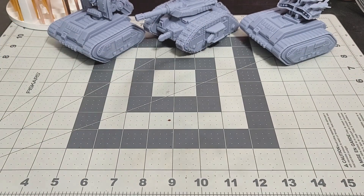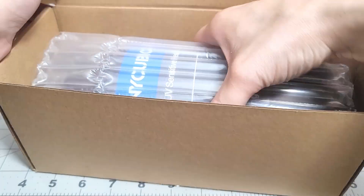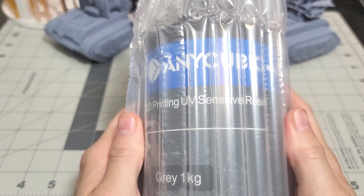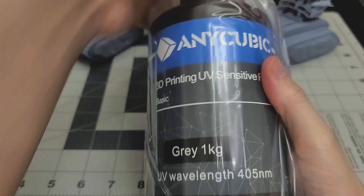So let's push these guys to the side and I'll show you the exact resin I use. Let's pull this box open — it's just basic Anycubic gray resin, and that's all it is. It's literally the cheapest resin I can find on Amazon. I'll open this up and pull it out so you can get a better look at it.